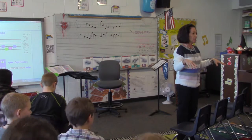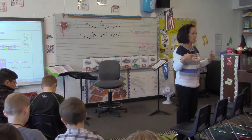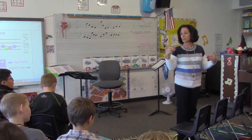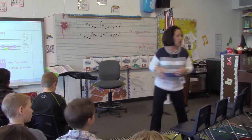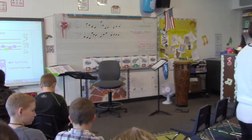Alright, group two — you got GarageBand open? Okay. You guys are going to use the cymbal in the upper right hand corner. That is your instrument.